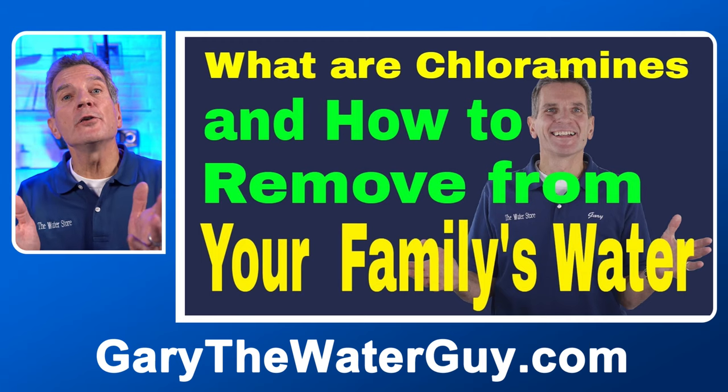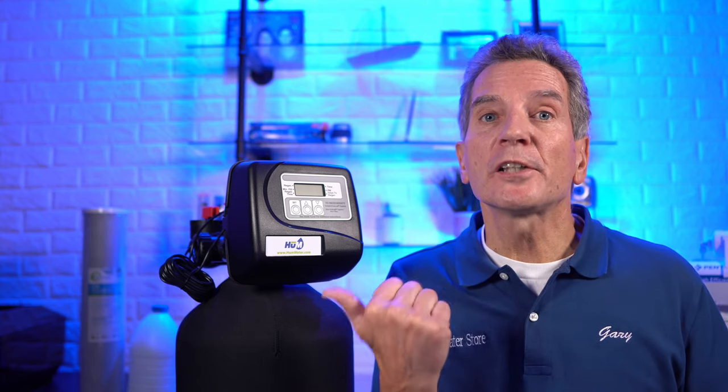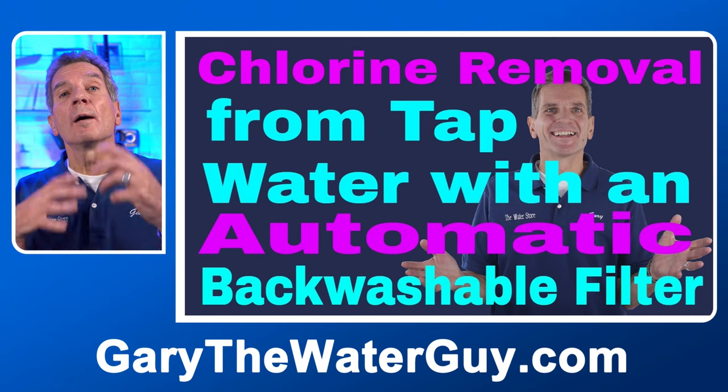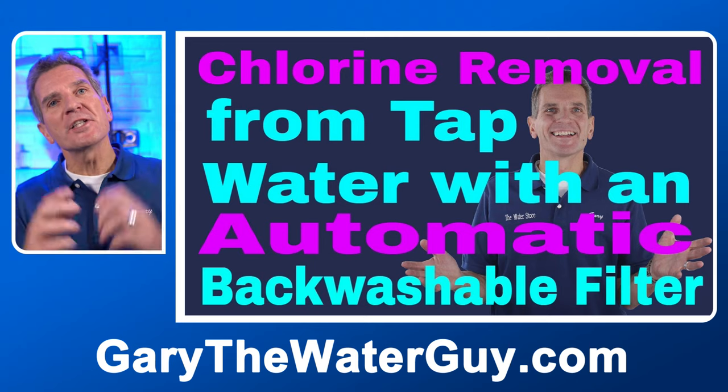At this point I should mention this will only work on chlorine — it won't work on chloramines. Chloramines are basically when a municipality mixes ammonia and chlorine as a disinfectant. The best way to know what your municipality uses is to contact the water department and ask whether they use chlorine or chlorine and ammonia to make chloramines. If you do have chloramines in your water, I've got a great YouTube video that shows you how to remove those — I'll put a link in the description below. These automatic backwashing filters are a great alternative to replacing those large carbon filters month after month, year after year, and in the long run they're much lower cost.